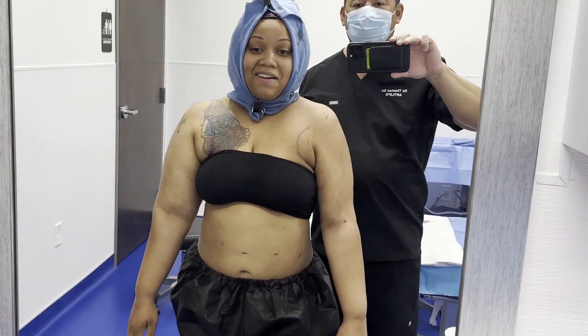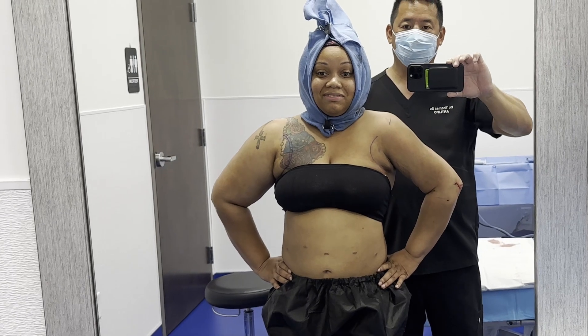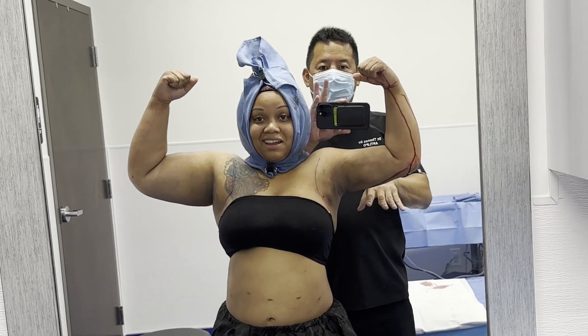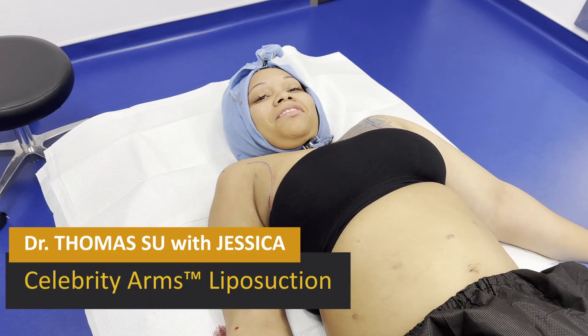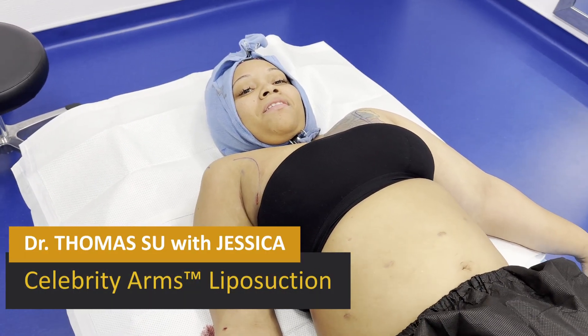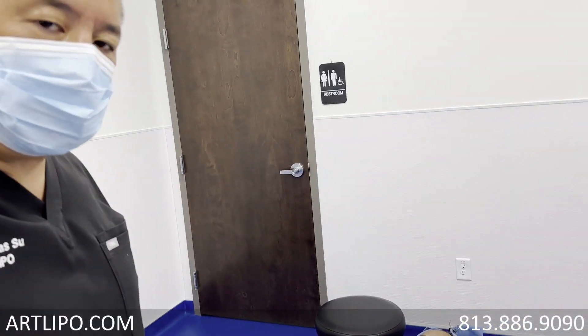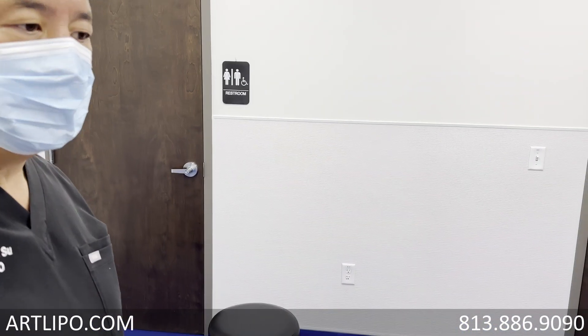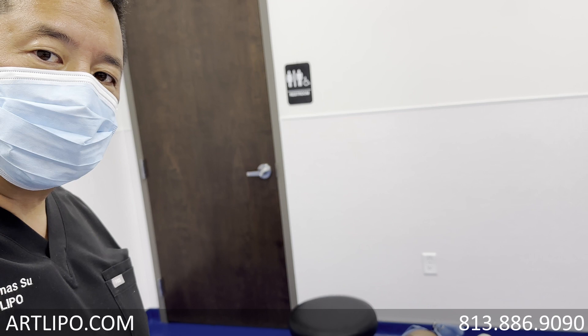Oh my God. Wow. Make a muscle there. Wow. Good morning. How are you doing? Good. For those of you out there watching, I'm Dr. Sue and this is Art Lipo and we do something unique here. We do Celebrity Arms, which is a circumferential treatment of the upper arm, whereas no other doctors in the country do a circumferential treatment.